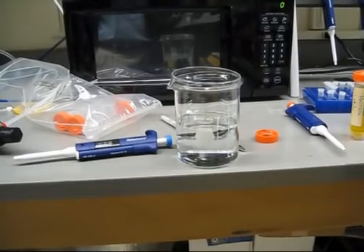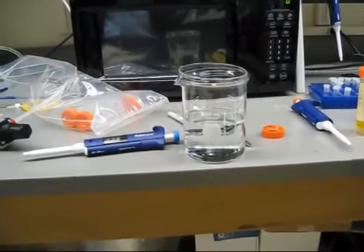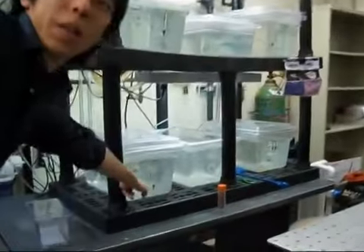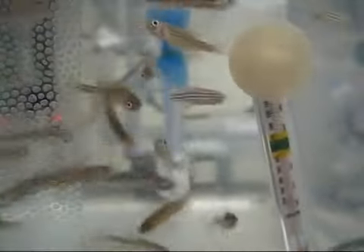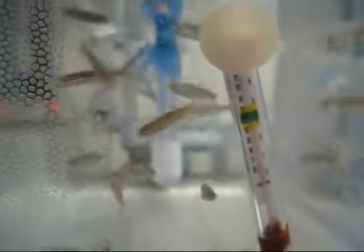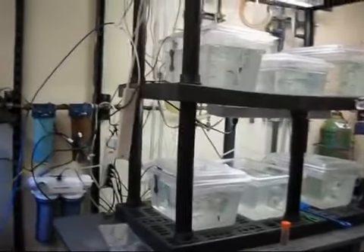Brain cells — they have maybe tens of thousands. Eventually they'll get kind of big. These are maybe one week old.